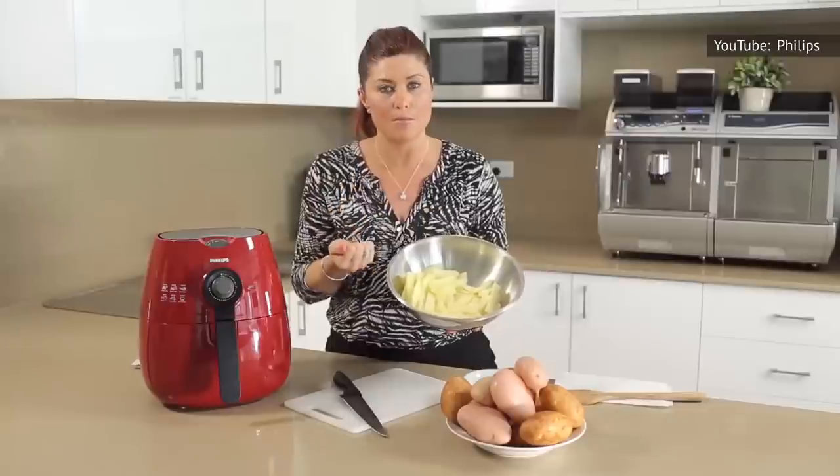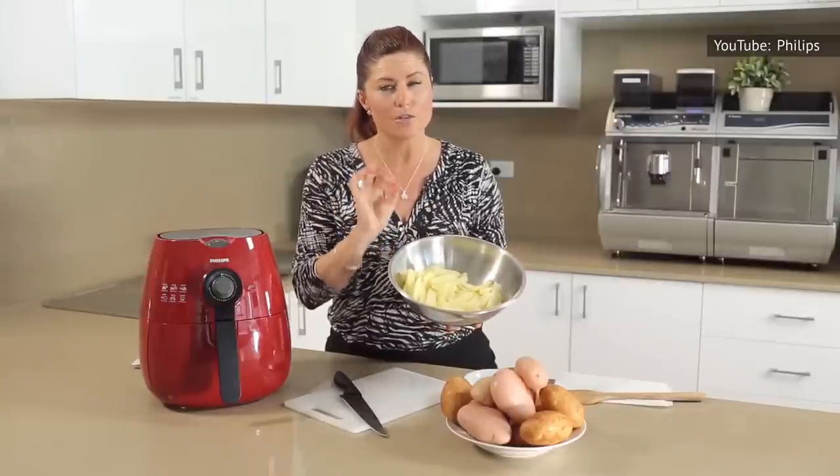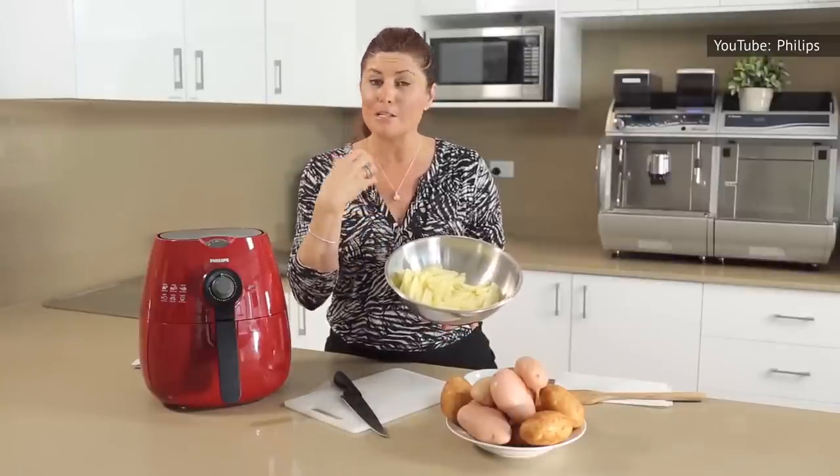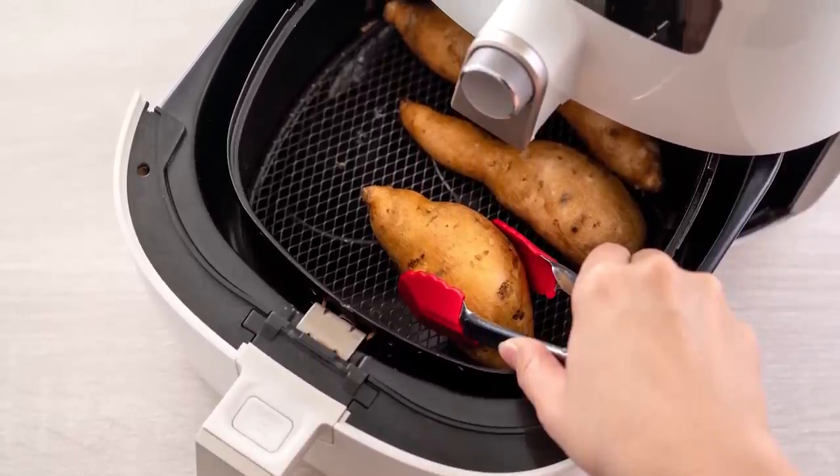By the same measure, you don't need to make what you want in a way that's specially designed for an air fryer. Some recipes simply won't taste the same if they're tweaked excessively. That's where author and YouTuber Candace Hutchings, aka The Edgy Veg, comes in.